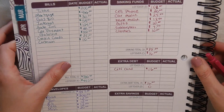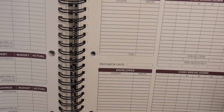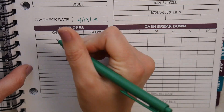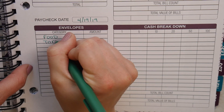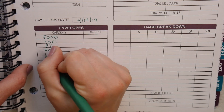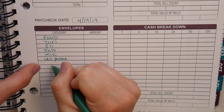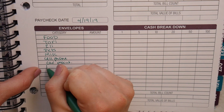One thing I'm going to start doing on my paycheck budgeting is a cash envelope breakdown. I'm going to jump down here so I don't get confused. The categories are: food, Tori, Eli, pets, miscellaneous, and then the sinking funds — cell phone, gifts, subs, and clothes — because these are cash I need to take out of the bank, so it's easier to keep track of it on here.